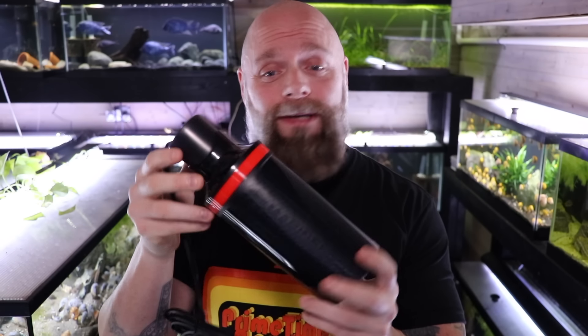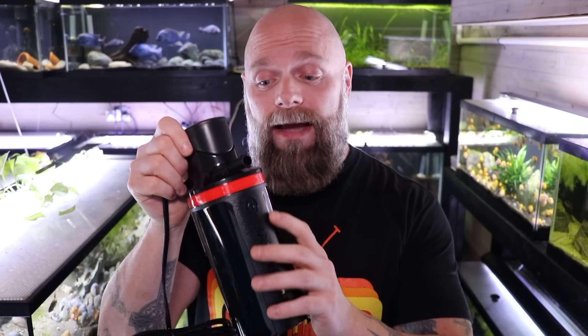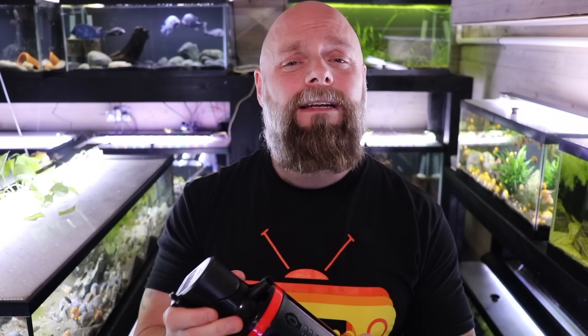Another disadvantage of hang-on-the-back filters is the tendency to suck up fry or shrimp, though you can get around that with an intake sponge. Another option is the internal canister filter — this Marineland Magnum internal canister goes right inside the tank, so it doesn't take up space outside. It's fully submerged so it's relatively quiet, provides good directional flow, but the downside is it's a bulky contraption inside the tank and changing the media can be cumbersome.